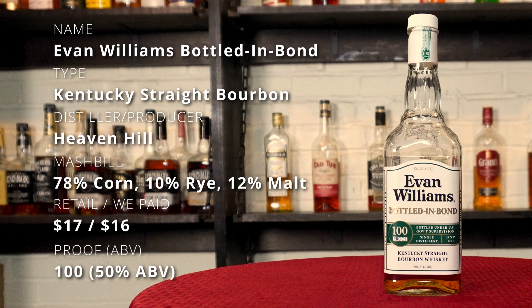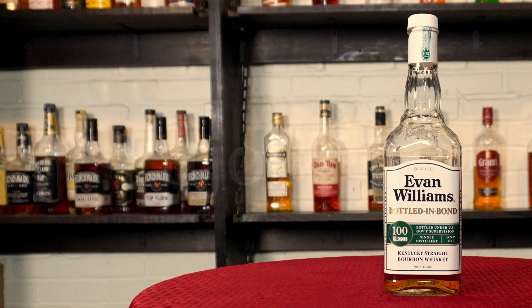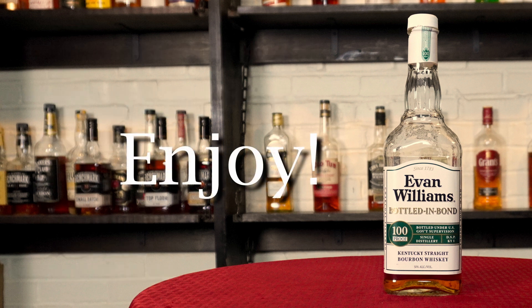We paid $16 for our bottle with an average retail price of $17. Your prices may vary. Enjoy! Let's go ahead and see what we think.